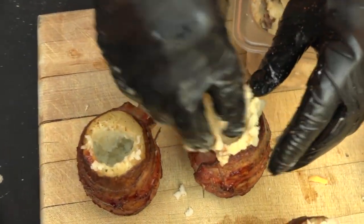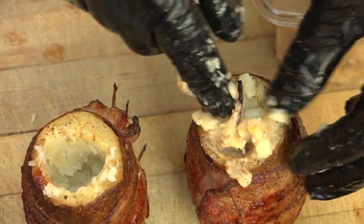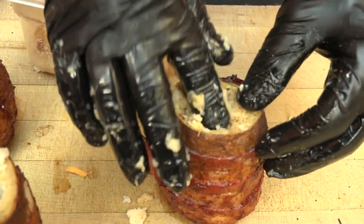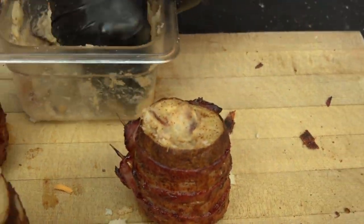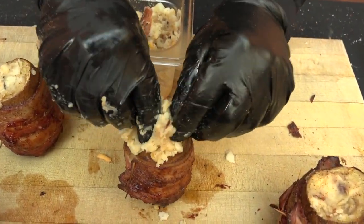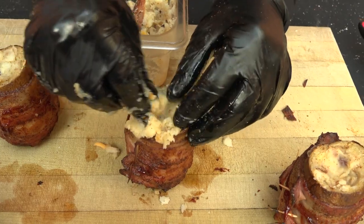I'm using my hands to do this because I don't have a problem doing that. But if you happen to have one of those piping bags, you can use that to put it back in — it might be a little bit easier. Or you can take a plastic bag, fill it, and just cut off the corner, and that will work too. I don't have any problems just using my fingers to stuff the potatoes.